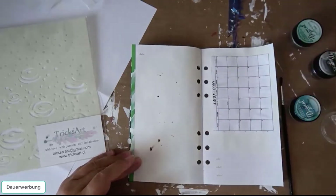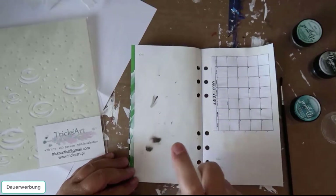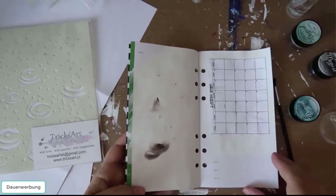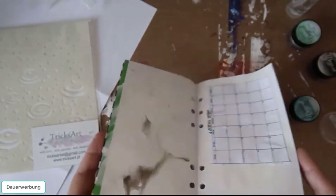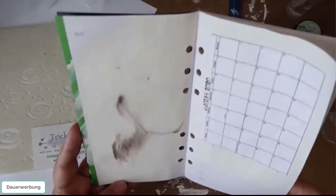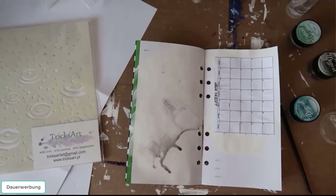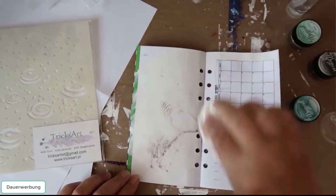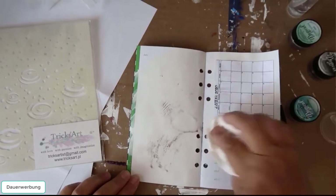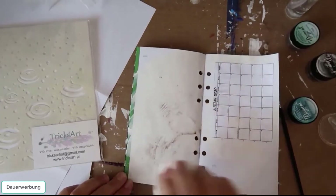If you sprinkle it with water you can see what will happen. And if you have too much water you can absorb it with a paper towel and spread the color with this paper towel like a brush.